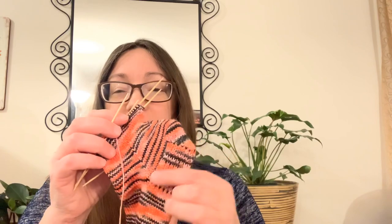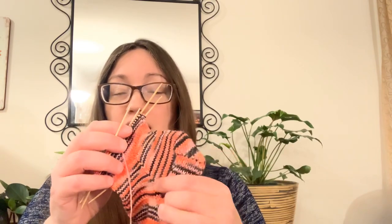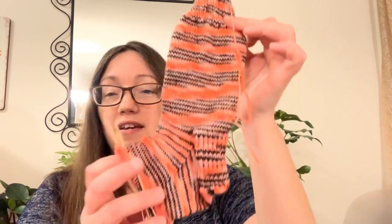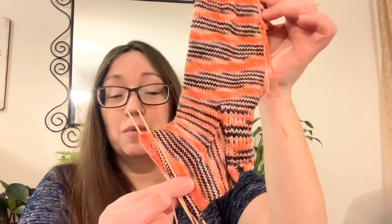My flamingo sock — I picked this up. Last video I had shown you the heel flap and the heel turn. This week I picked up my stitches along the heel flap and worked the decrease — you can see the decrease line there. I'm now just going round and round with plain simple knitting for the foot. I've decreased back down to my original stitch count used for the leg.